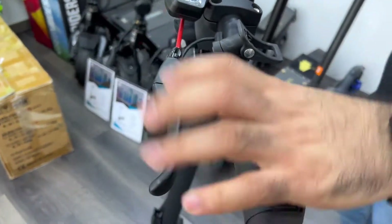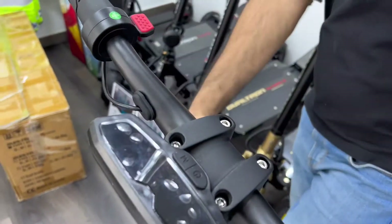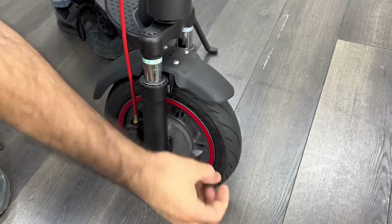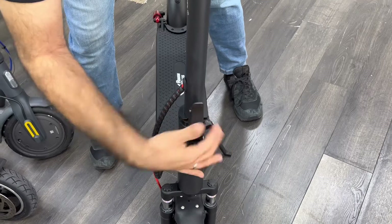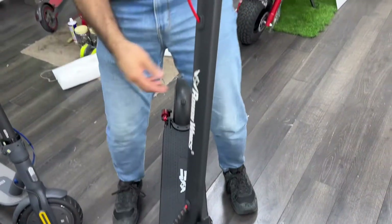Hello, nice grips. Here is the drum brake, this is drum brake. Front drum brake, 10 inches tires with tube. It's folding mechanism, nice and fine. Protective ring.